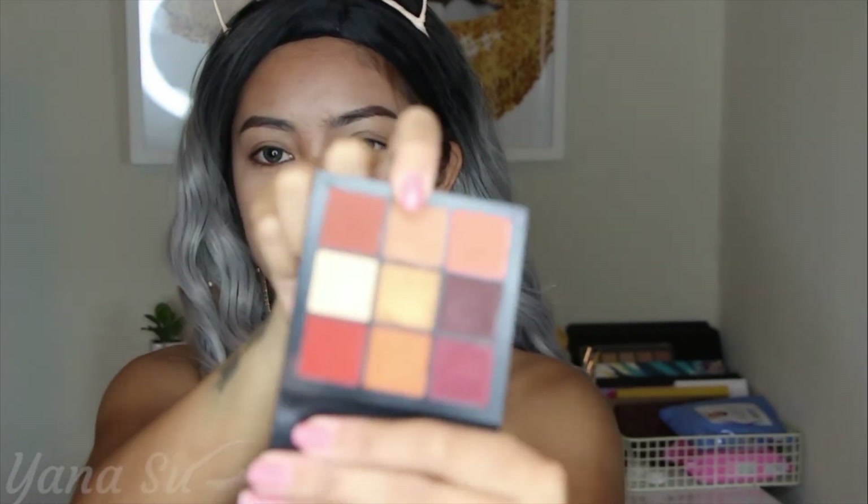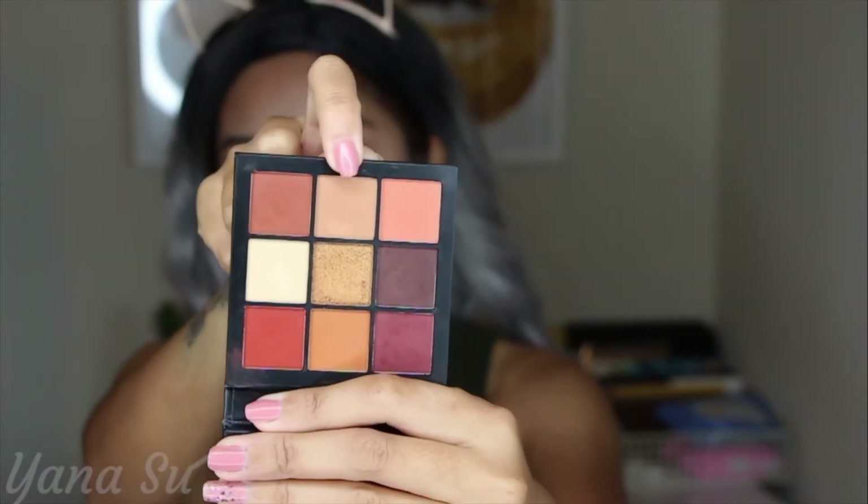For today's look we are going to use the Huda Beauty Warm Brown Obsession palette. Let's head straight to our transition shade — we'll be picking this light brown right here.